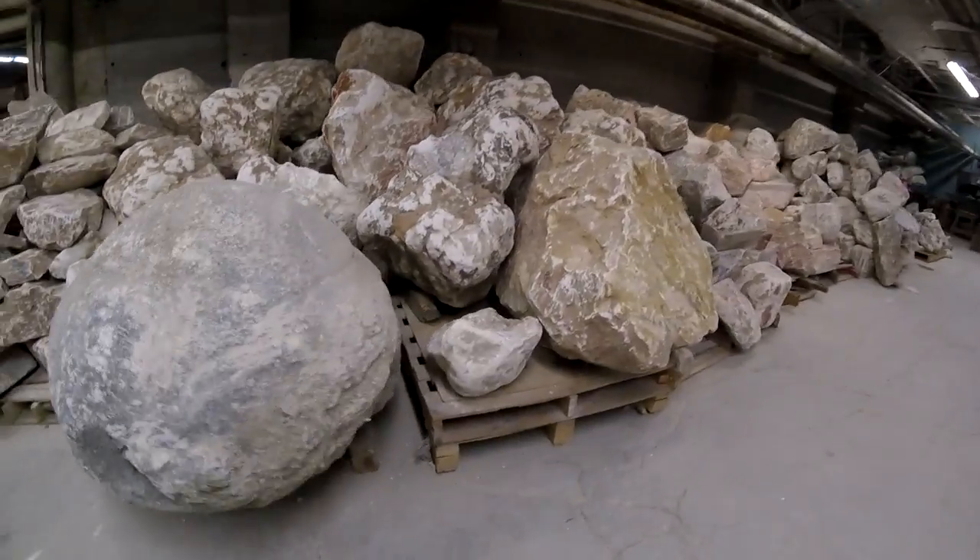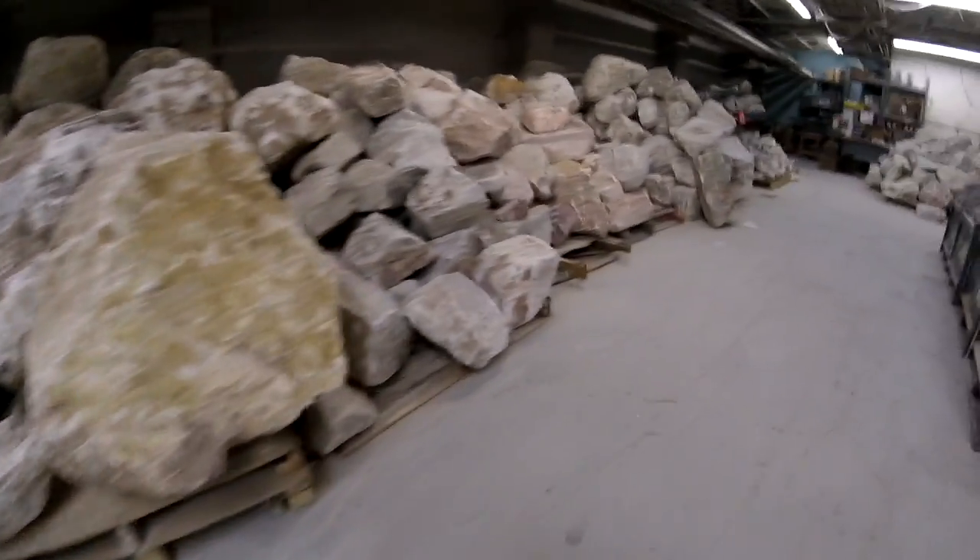Mark, you started The Complete Sculptor — when? Why? I did, 22 years ago. I had nothing better to do. I ended up with 62,000 items and a bunch of crazy customers. We stock dimensional carving stone — about 300 tons.